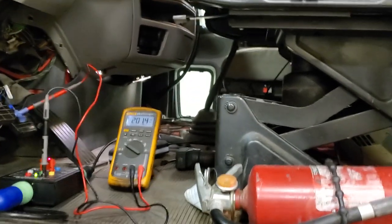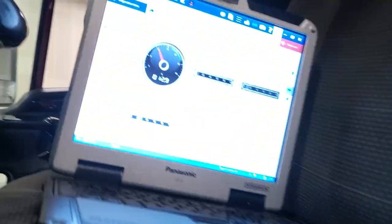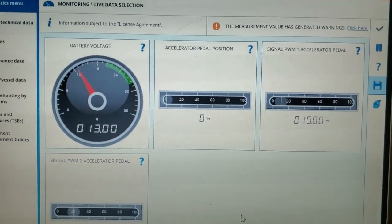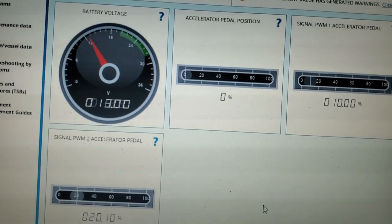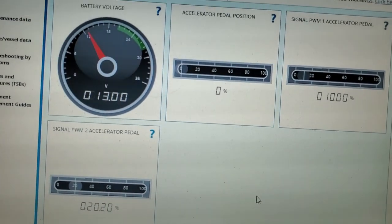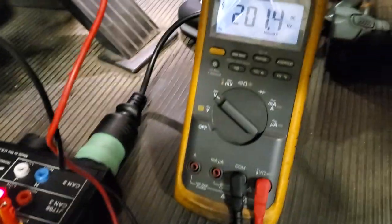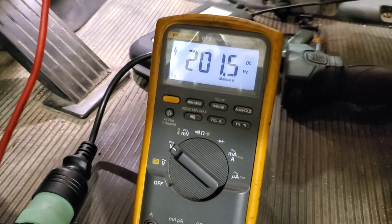I've got my JAW test software hooked up here and I'm looking at the accelerator pedal on this Peterbilt truck. I'm monitoring pedal position in the software, and down here I have a voltmeter hooked up showing frequency on one of the signal wires of the pedal.